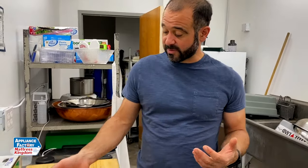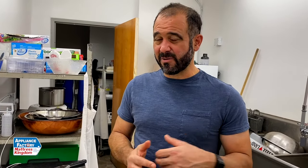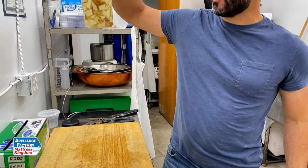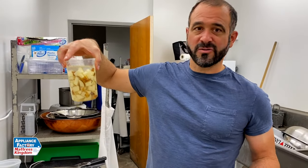A couple things will happen. They won't turn brown because they're protected from the air, and also that cold water is going to leach out a little extra starch. So when I go to cook my potatoes, they're going to get even crispier. Go ahead and prep them the day before, leave them sitting in cold water in your refrigerator. You're going to save time in the morning when time is precious, and they're going to turn up even better because you went ahead and did a little pre-prep.